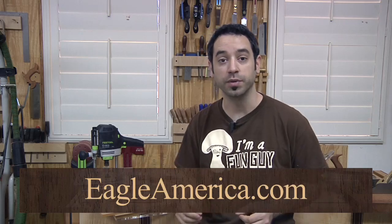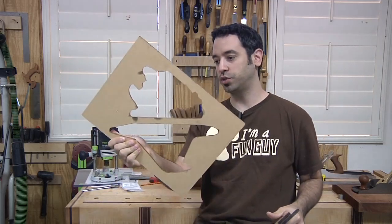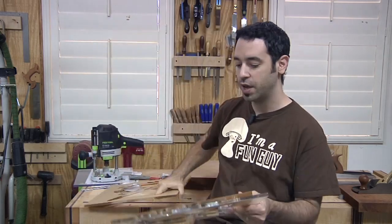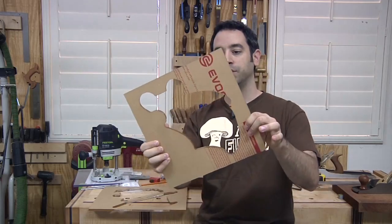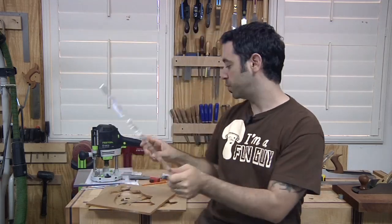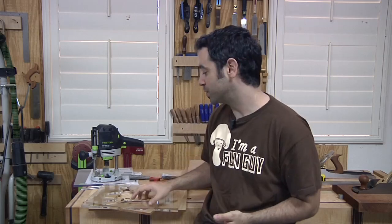Eagle America has these great kits, not only for Halloween but also for Christmas. I've got a couple templates here — one is a witch's head with the hat on top and her pointy nose on the bottom, this is half of a bat, and the one most popular in the Spagnuolo house is the ghost. By using a router, a special bit, and one of these templates, you can make these awesome little bowls. That's what we're going to do today.